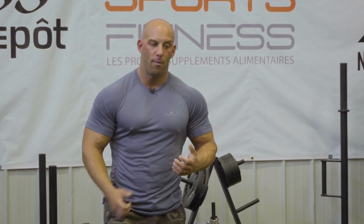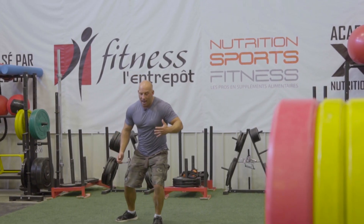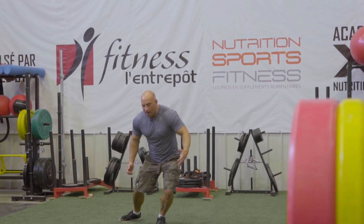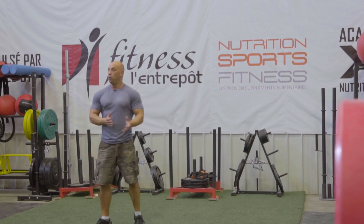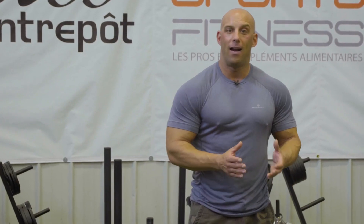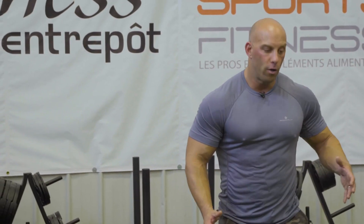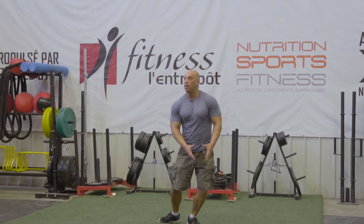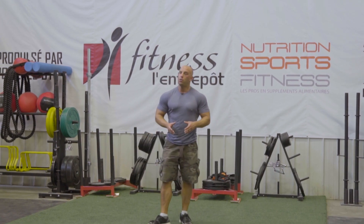If you are weak eccentrically and isometrically, if you're not solid in those regimens, when you land, you are wasting energy absorbing before you can reverse direction. So you are either wasting potential power, or even worse, you get out of position, increasing the risk of injury.